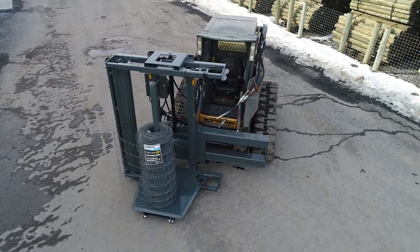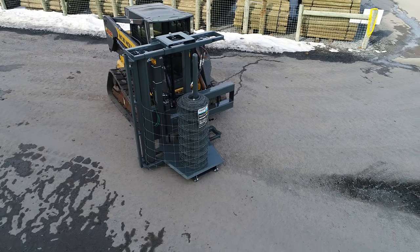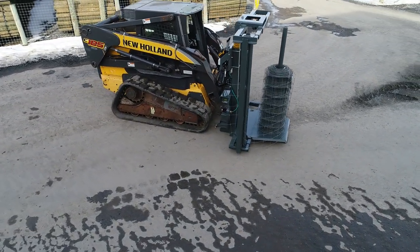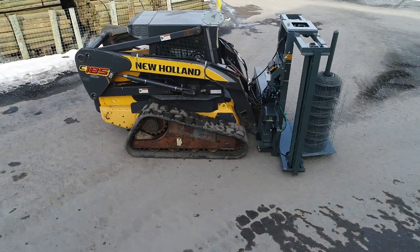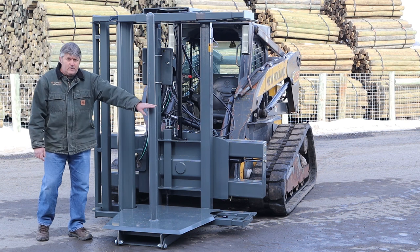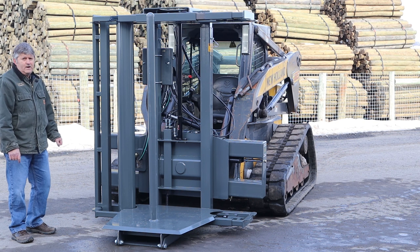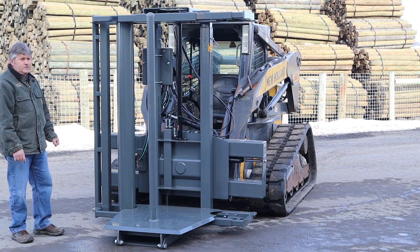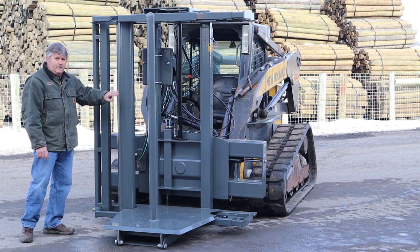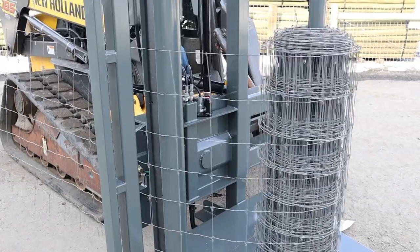This unit comes standard with one set of bars. You can stretch from either side of the machine — if you're stretching on the other side, you simply take this set of bars and move it over there. You do have an option to purchase both sets right away, so you can have one on each side and not have to switch. That way you can stretch left or right without switching anything.